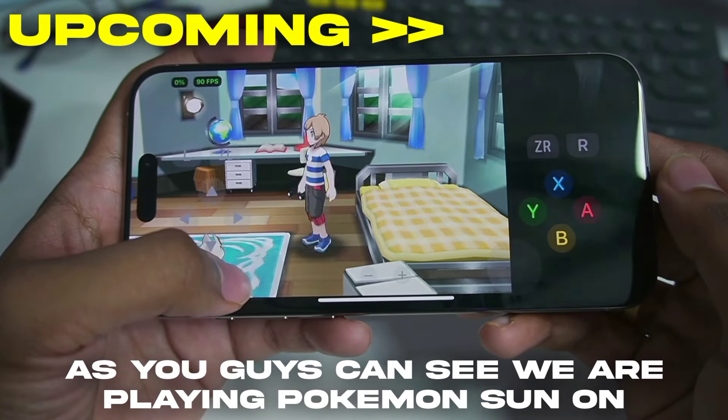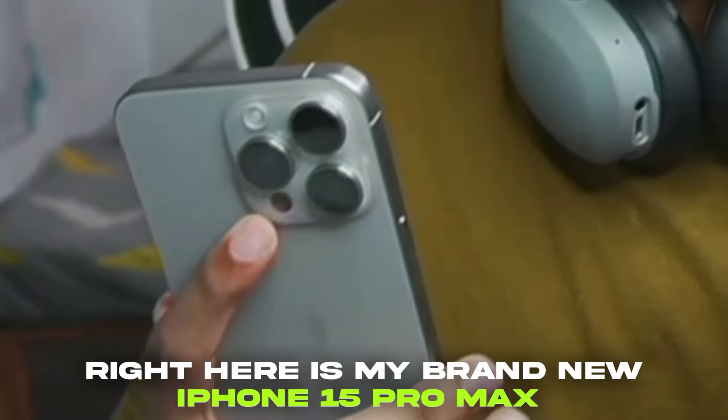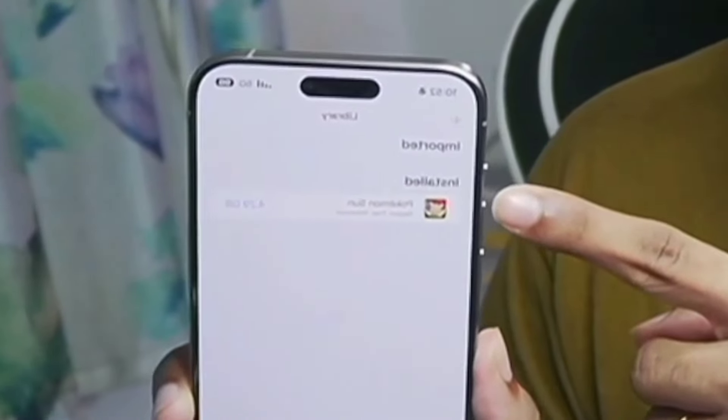As you guys can see, we are playing Pokemon Sun on our iPhone at 90 FPS. Let's get started. What's up guys, it's Aptrix here. Right here is my brand new iPhone 15 Pro Max 256 GB variant in Natural Titanium. And this is a 3DS emulation test on the iPhone 15 Pro Max.